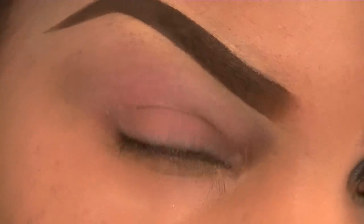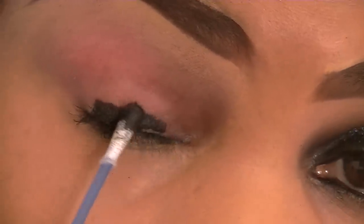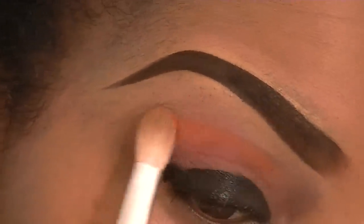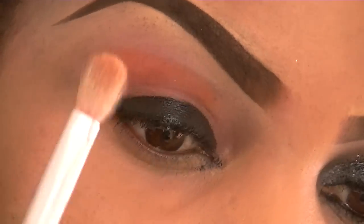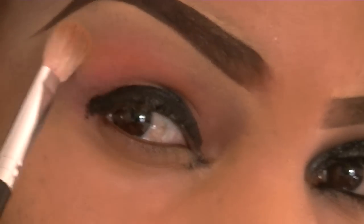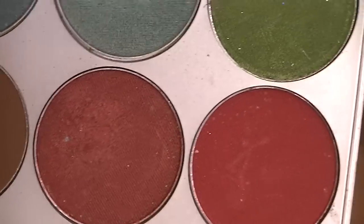I've already prepped and primed my eye. The first thing I'm taking is a NYX Jumbo stick in Black Bean — a chunk of it broke into the lid so I'm digging into it with a cotton bud — and I'm applying that all over my lid. I'm then taking my orange matte shadow. I've applied a little too much, so I'm dusting it off the brush and blending that all over above my crease. Next I'm taking my Ben Nye — sorry, Cryolan powder eyeshadow in light brown.